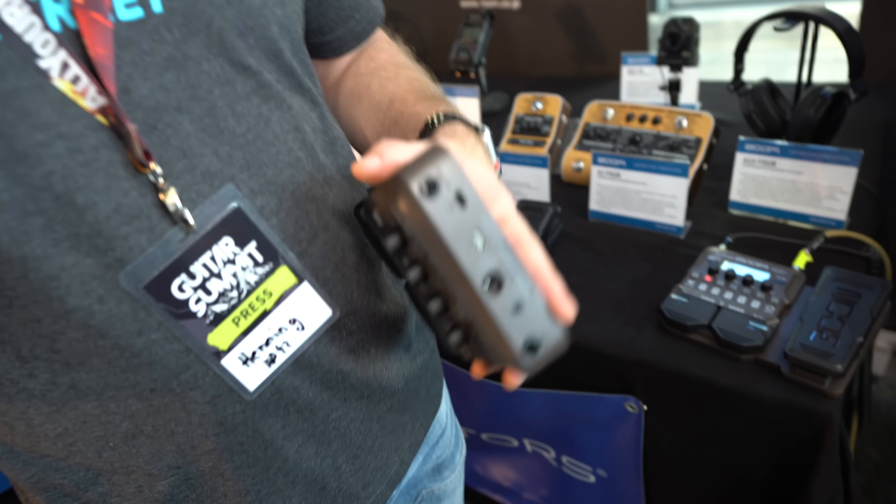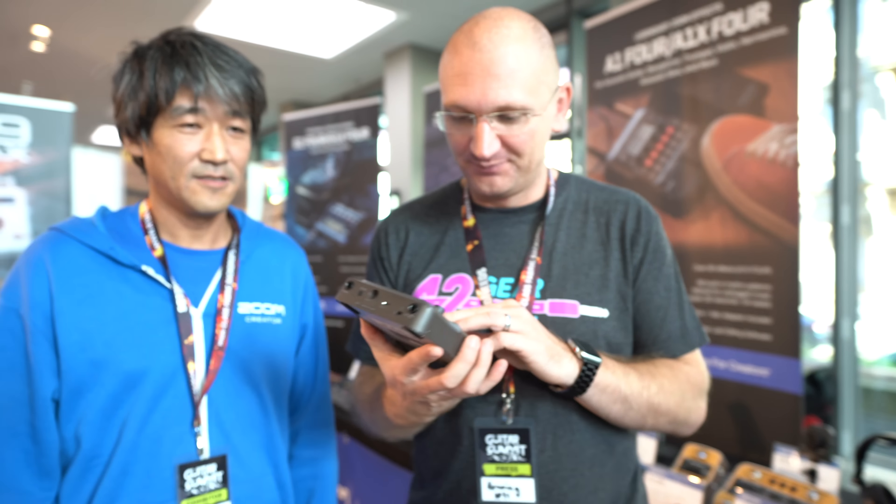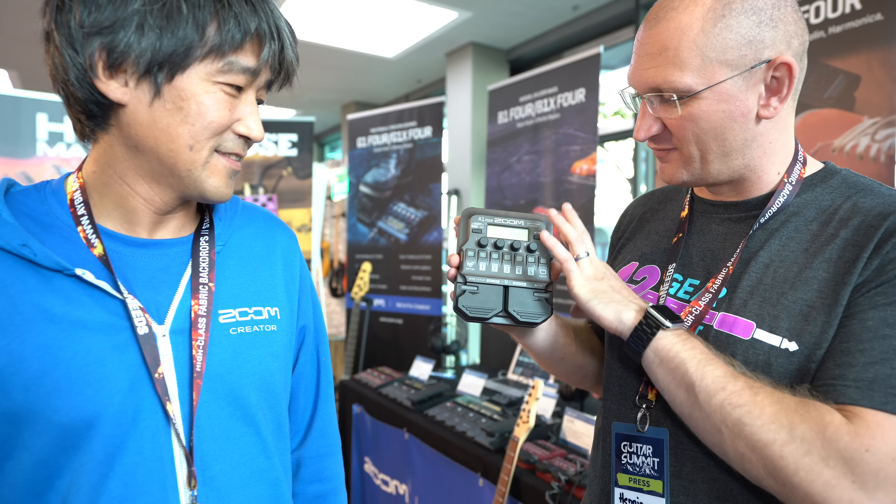My only suggestion was: make a bank with modeled sounds where the speaker is on, make a bank for in front of an amp, and then maybe a third bank for in the effects loop. That will make it a lot easier for users to have a great experience, because right now you're like, 'Oh, why is the sound so crappy?' There's a workaround — all the pedals in the lineup are compatible with the Guitar Lab software, so you can easily put your own banks together. So you want people to do the work for you, right? Do the work for Zoom and then send them an invoice.